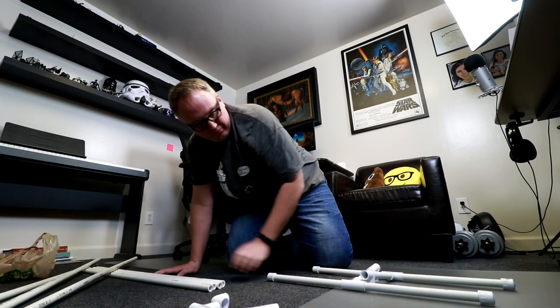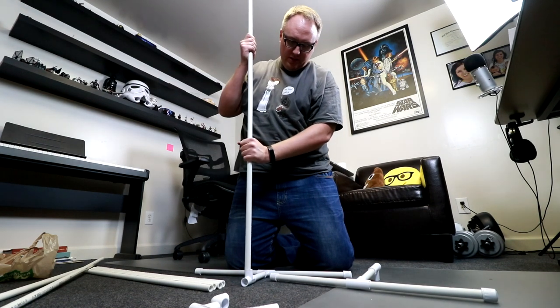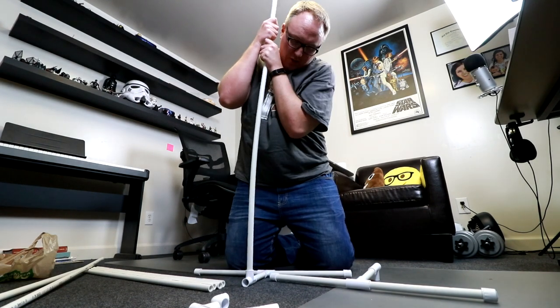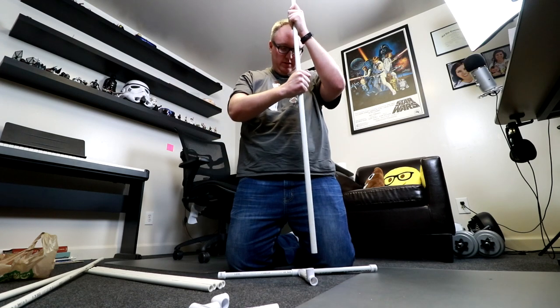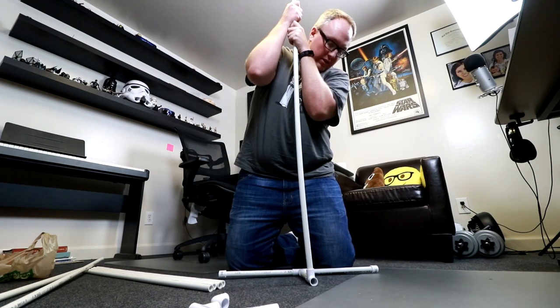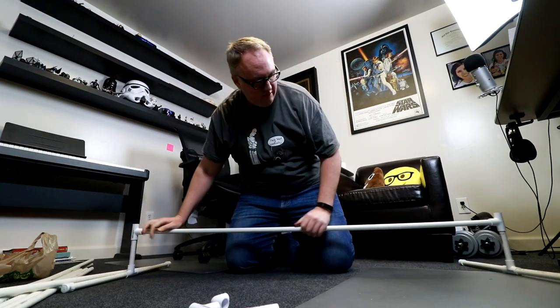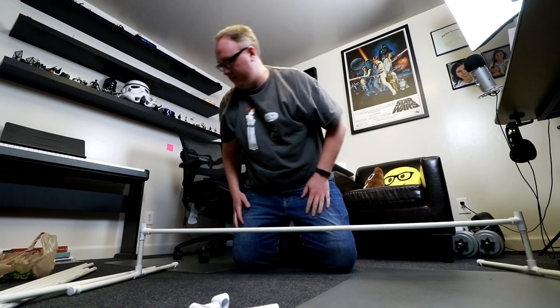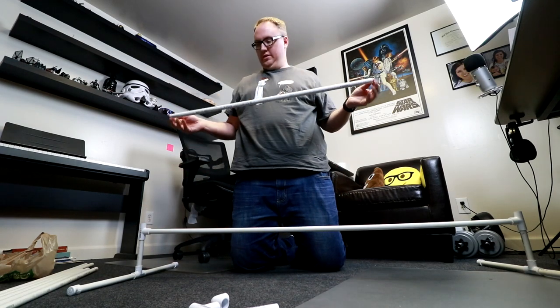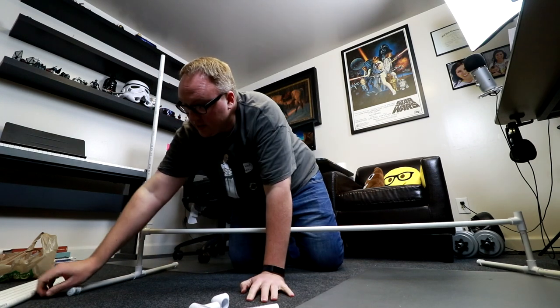What we're going to do is put in our first cross section. Take one of these five foot pieces and put it in the T-joint like that. And then do the same with this one. Push it in. So now we've got our feet. The next step is to take a three foot piece and put it in here like that. And then one on the other side.